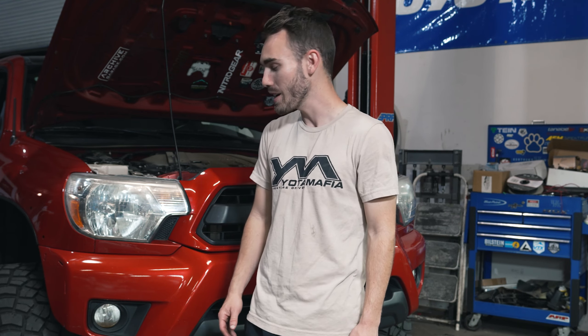We've got our Alpharex Nova Series headlights and our Diodynamics SS3 fog pocket kit. It's actually for a third gen Tacoma, but we figured out that on 2012 and up Tacomas it'll fit — or so we think it'll fit. We're going to find out today and give this Tacoma a whole transformation, so let's get to it.